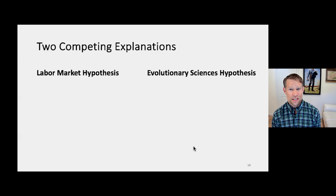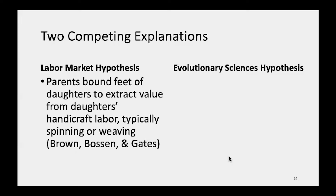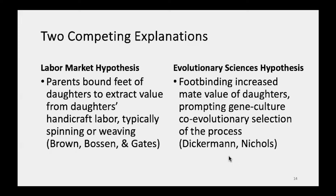This leads us to scientific explanations. There are two major scientific explanations. The first, according to the labor market hypothesis, is a kind of neo-Marxist approach: selfish parents are attempting to extract value out of the alienated labor of their daughters. The idea, to quote Melissa Brown, is that girls like to run and play, and when they're bound they can't — so you can sit them down or strap them into a spinning wheel or, later in life, a loom.